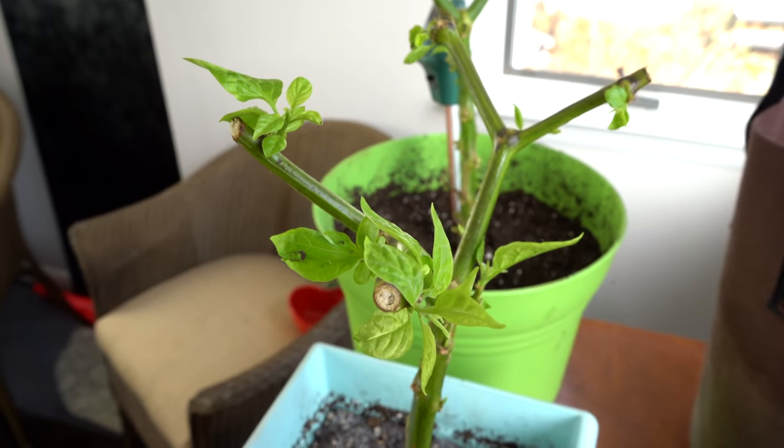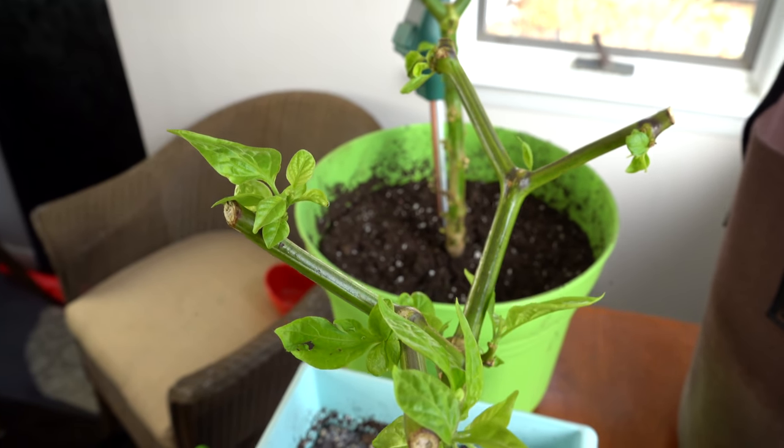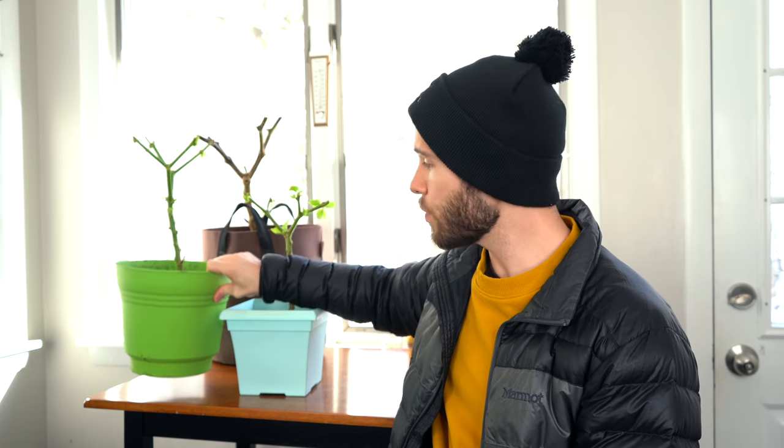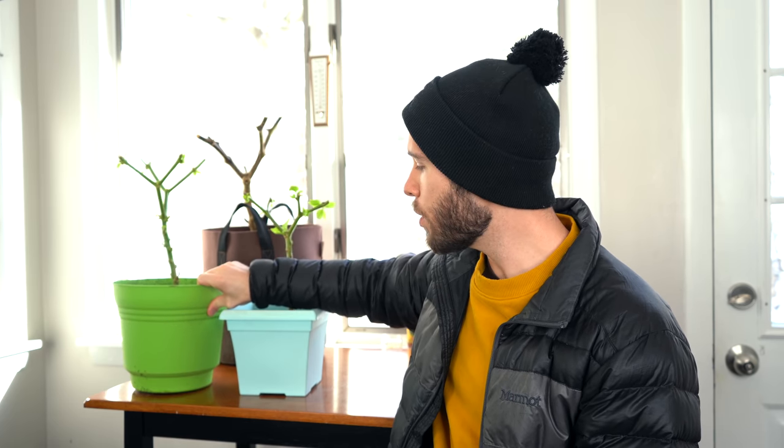As an example of how frequently we're watering: these plants haven't been watered for about a week and a half, maybe 10 days or so, and the leaves are still firm and upright — there's no sign of dehydration whatsoever. Another method is to simply lift your potted plants and get used to the weight of a watered plant versus a dehydrated plant. When I lift this pot, I can tell immediately that it has plenty of water in the soil. As the plants use water or it evaporates from the soil, you'll feel the weight of the pots decreasing and know they can use a drink.